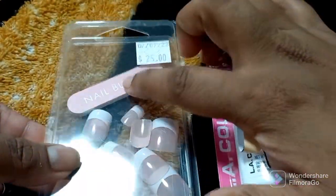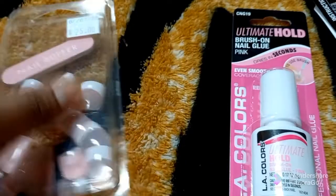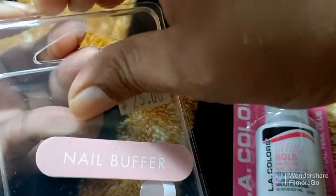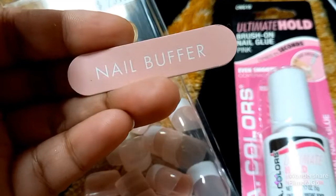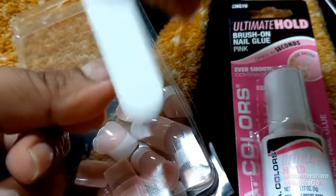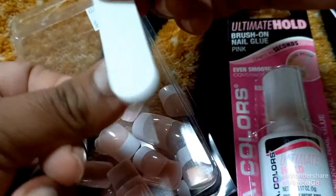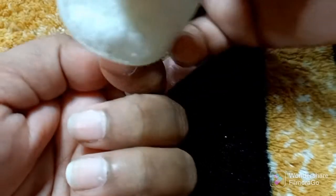I kept saying it was 25 pieces but it was really 24 together with the buffer. Obviously they tell you how to prepare, and there were 10 sizes. I found that it was way easier to find the right sizes before you start the process. At this point I did not know what to do with the file — I was thinking the nails would definitely hold better if the nail bed itself was buffed.